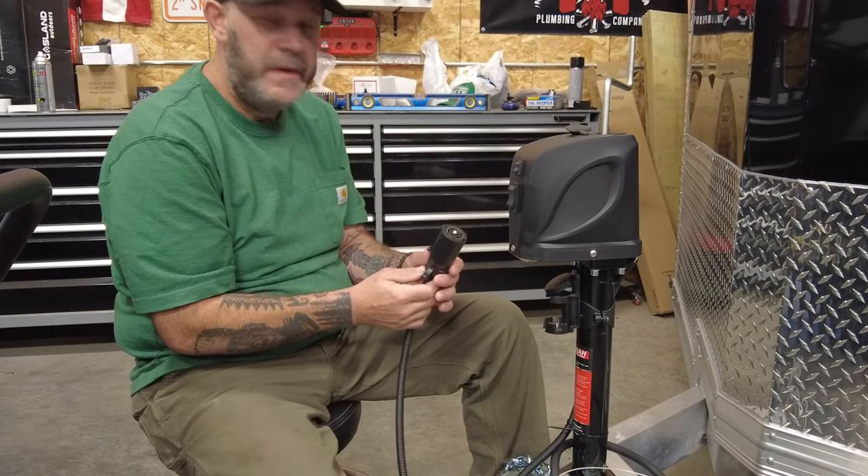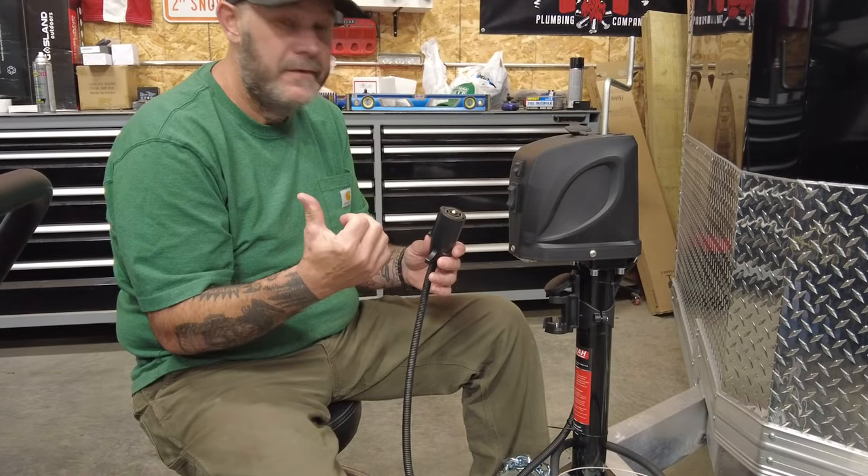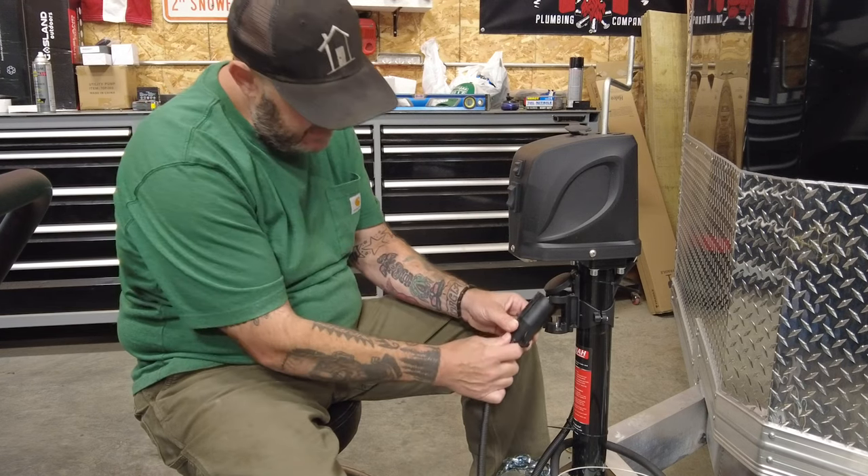Then I found these — they plug into your seven-pin connector and use the battery off your vehicle. That was kind of a game changer, so I decided to give it a go.